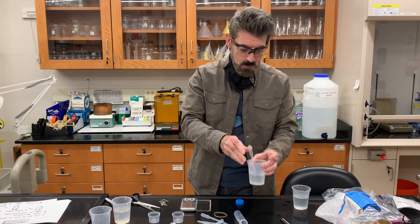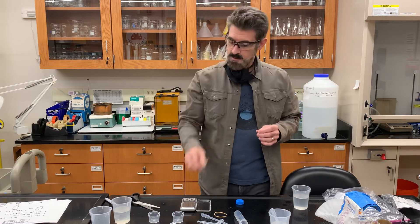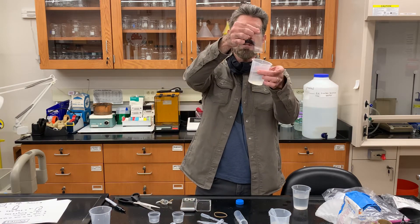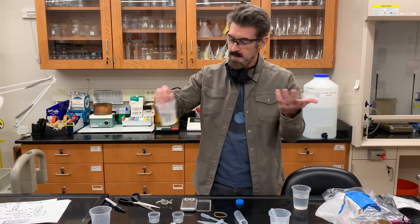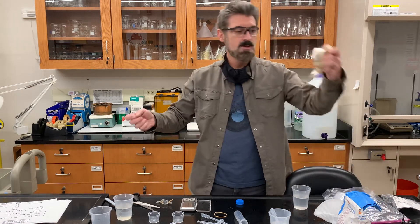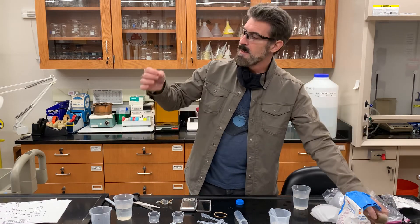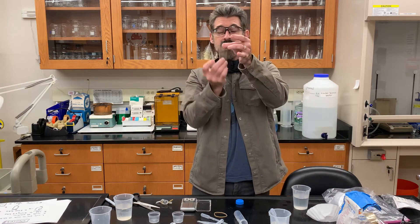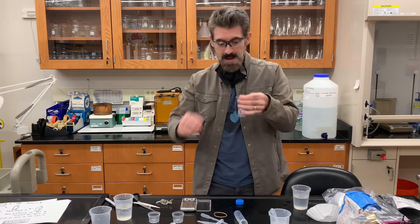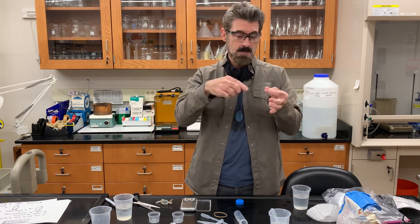Wait until it's completely dissolved before doing anything else. While that continues to dissolve, start prepping your little bags. You should have the dialysis tubing — I've already put the tubing in plain water just to get it wet. When the tubing is dry it's almost like a plastic ribbon, but it's actually a tube. Make sure you wet it first.